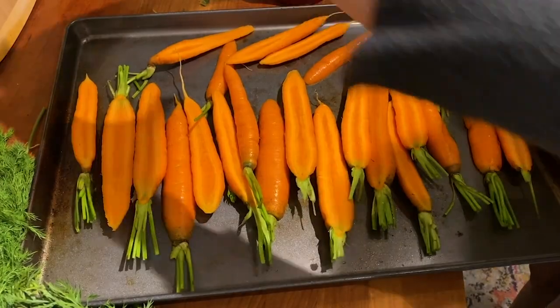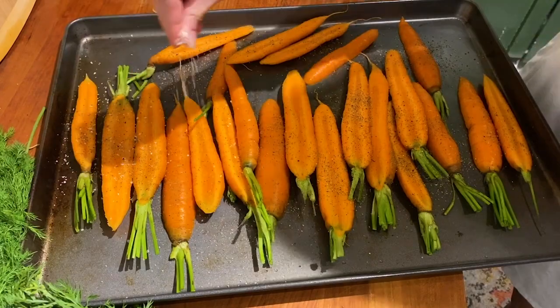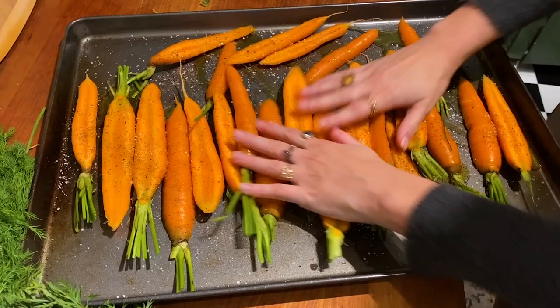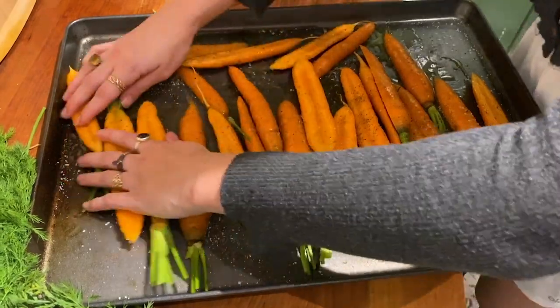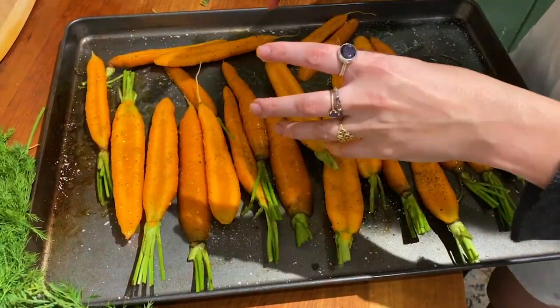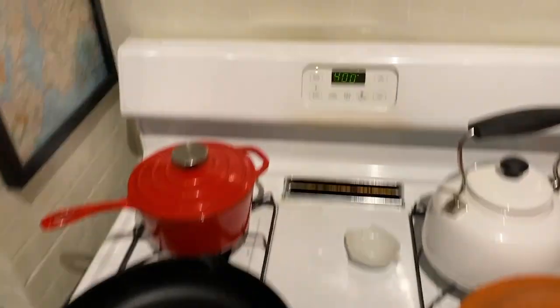I'm just going to hit these with a ton of pepper. We're going to do so much salt because these bad boys can take it. And then so much olive oil and I'm just going to rub that all in. In the end I'm going to add a little honey glaze, but that doesn't happen until the end — if it happens now, the sugar from the honey will burn the carrots. These are going in for about 40 minutes at 400 degrees.